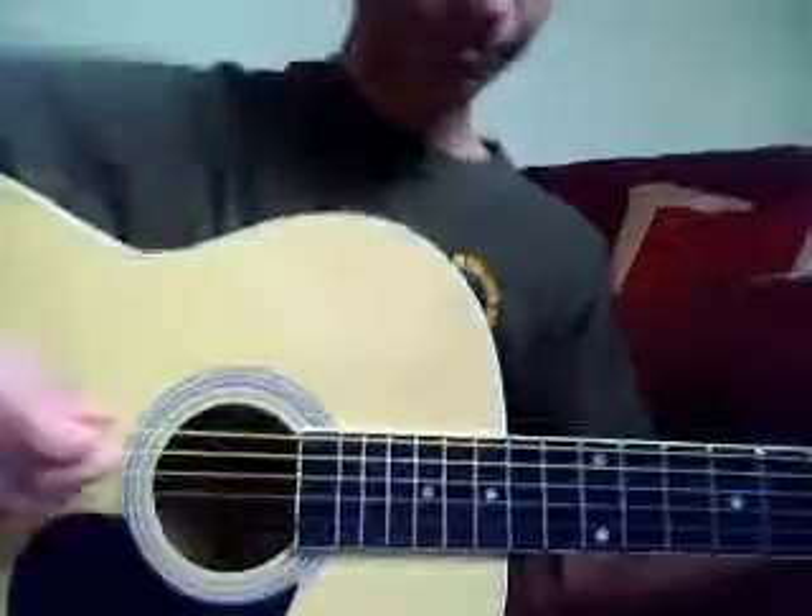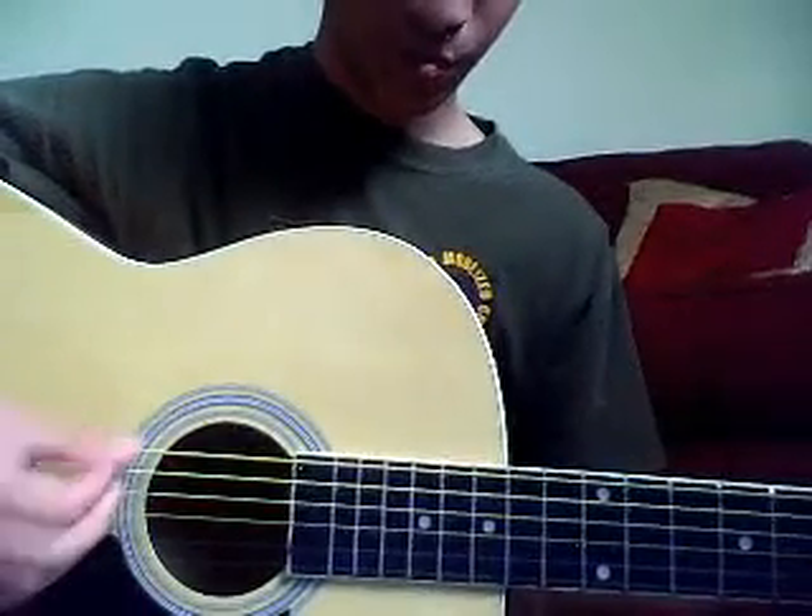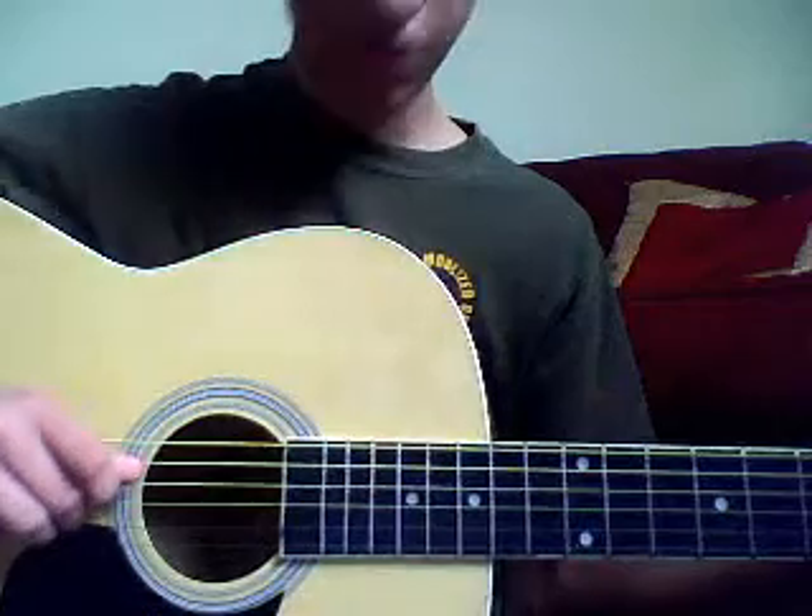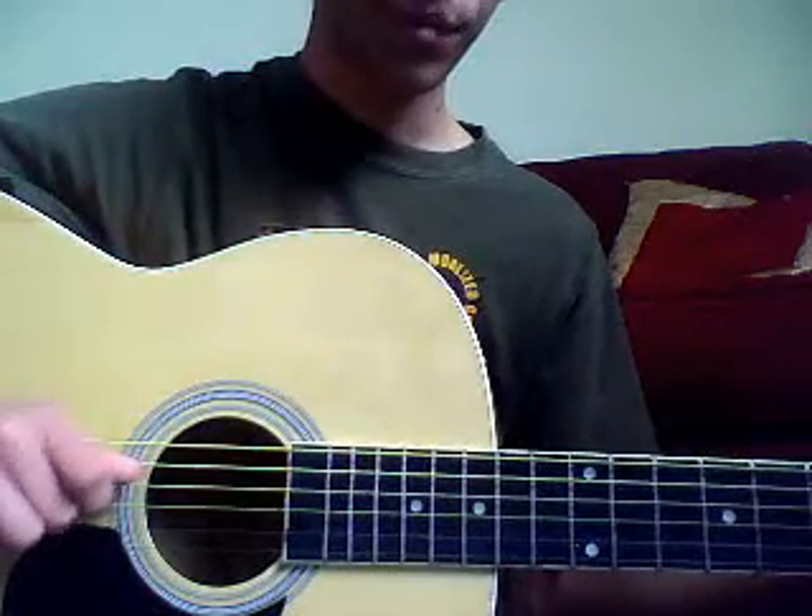Alright, so we get started first of all on the strumming. The strumming is the third string, third and fourth string from the top.